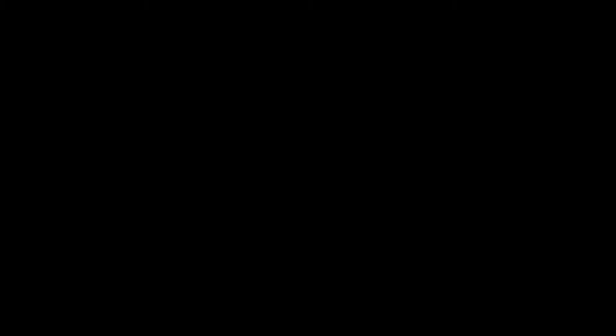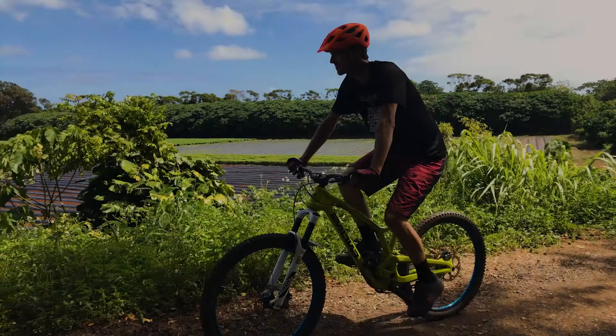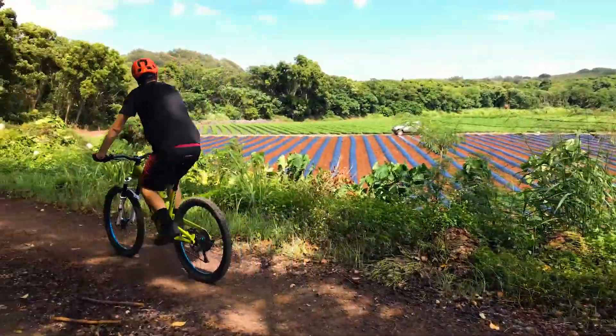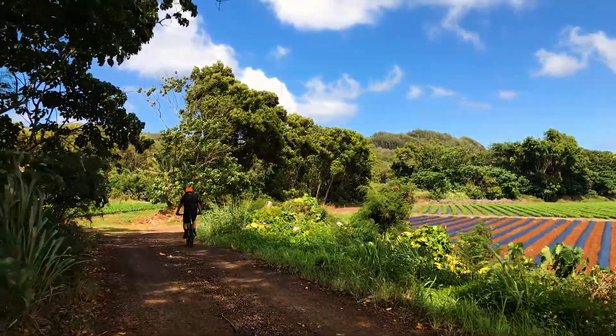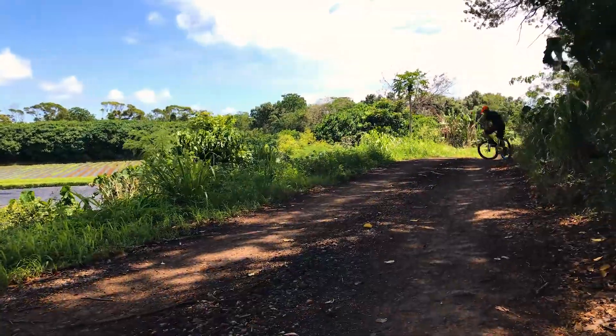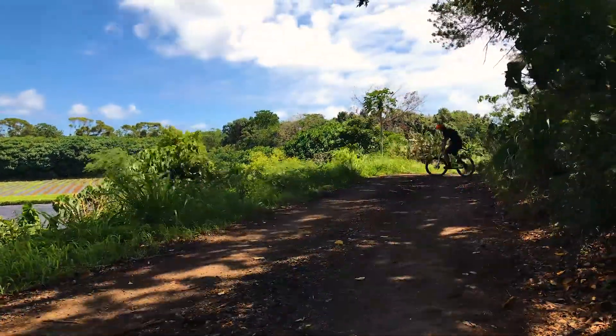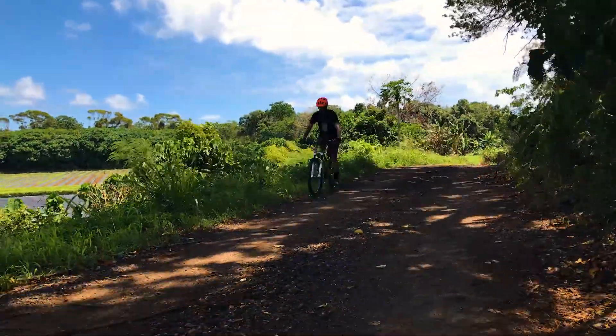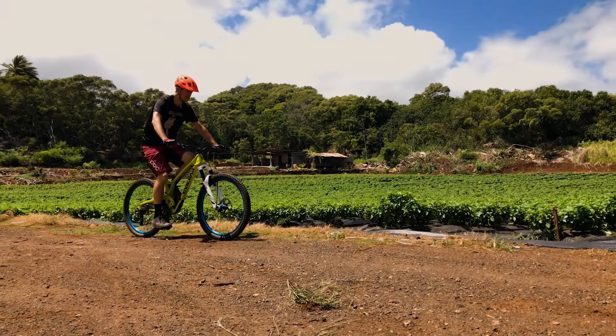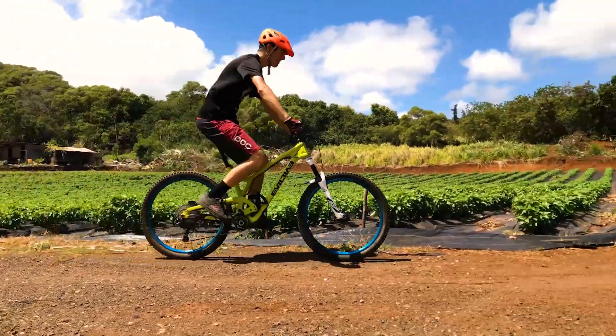Let's talk about the practice area for this exercise. All you really need is a big wide open space to roll in — it can be a parking lot, a dirt field, or a wide fire road. Anything like that will work just fine, anywhere where you can ride in circles and repeat the exercise over and over again. The secret to shifting successfully is to give yourself a quick boost with the pedals before you shift.